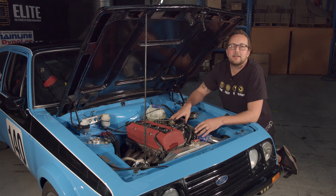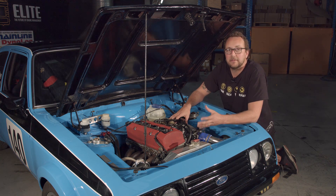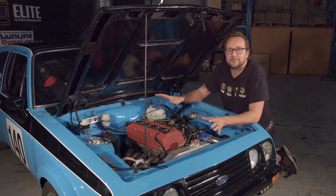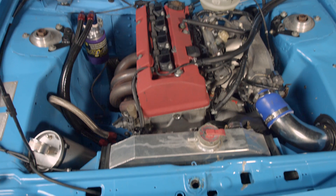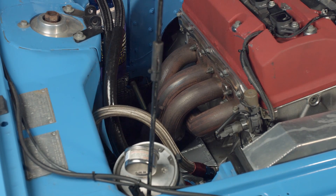Now this is normally the part of the Technically Speaking videos where I go through and point out all of the modified things on the engine and gearbox. In this case, it's all standard. It's got a standard Honda S2000 gearbox, clutch and flywheel. It's got the standard engine, and it's even got the standard extractors that have just been slightly modified to get around the steering column.